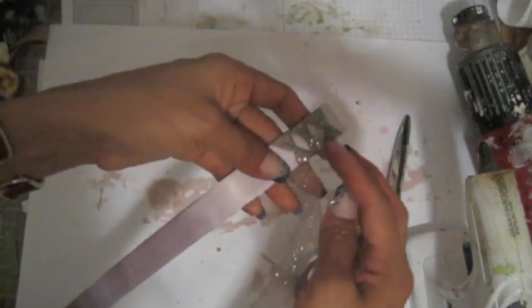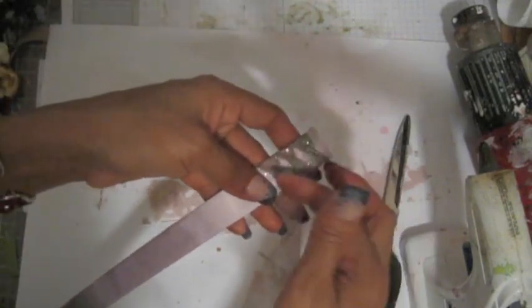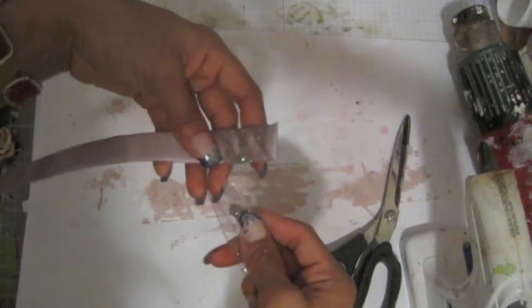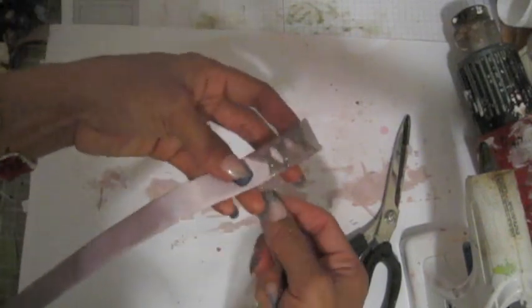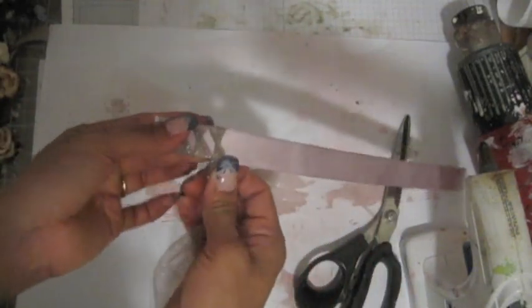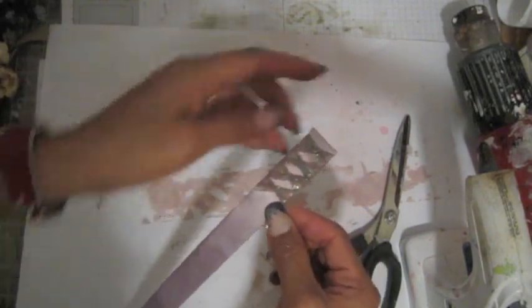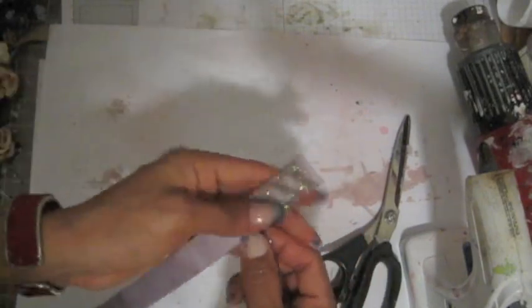Whether the trim comes out longer or shorter depends on how you twist this step. Sometimes I have a lot of tulle left over, sometimes just a little — it depends on how I twist it and how far apart I want the spaces to be.